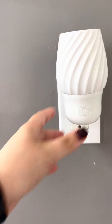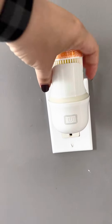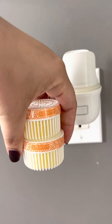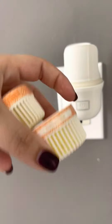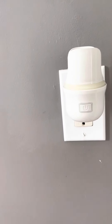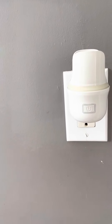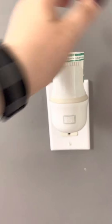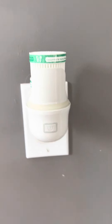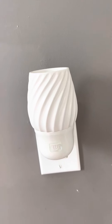Might as well change out my pods too. This is the Swivel Wall Fan Diffuser — they take pods. I had some citrus in there. Now I'm going to put the Cucumber and Cactus Water in there, which is part of the summer collection. I put 2 pods in, but you can choose to just put 1 in — pop it on, turn it on, and instant fragrance.